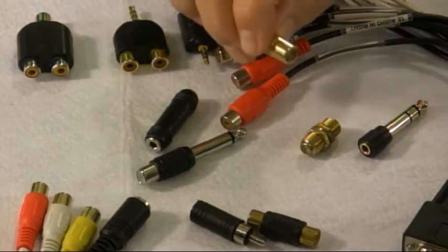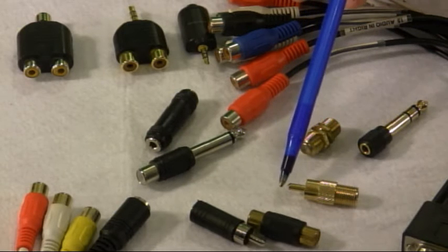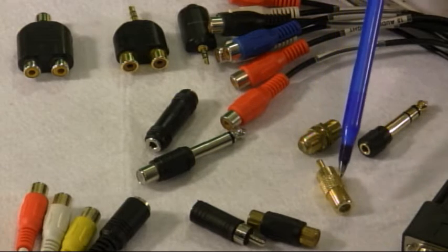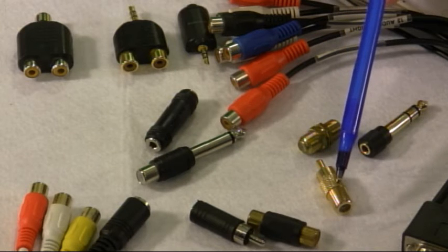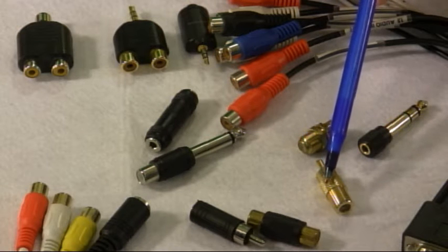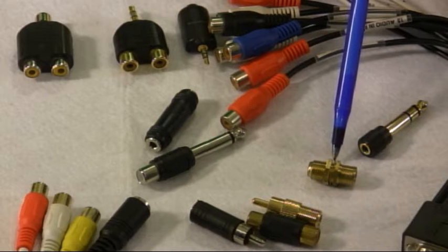Every now and then you may be in a situation where you need to use coax cable. That particular one is RCA on one end, so it plugs into a balun or something like that, and on the other end it's threaded to plug into the female part of a coax cable. I've actually run coax cable 500 feet in a football field from the press box to one end zone and used a connector like this on each end.